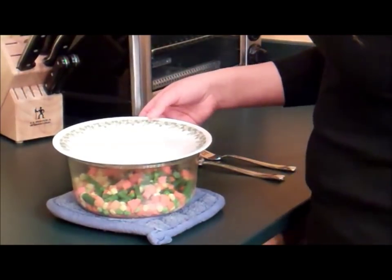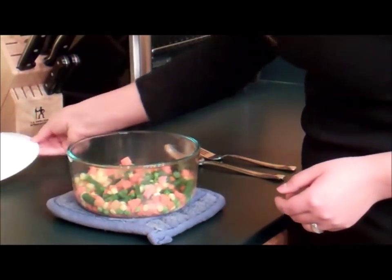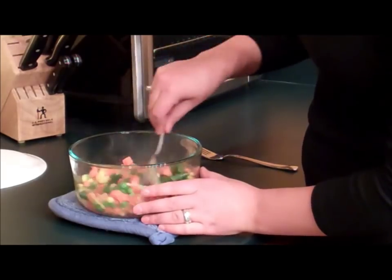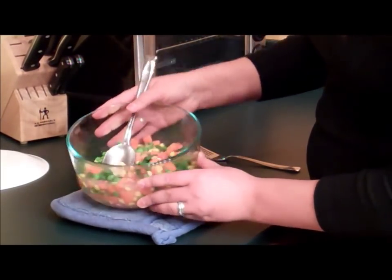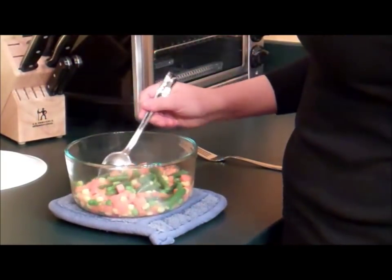I just took the veggies out of the microwave and stirred them halfway through. To know that they're cooked, they should be hot throughout, a little bit steamy, and definitely still have their bright colors — you can see like that. Afterwards you can serve them however you like, eat them plain or put butter on them. It's as simple as that.